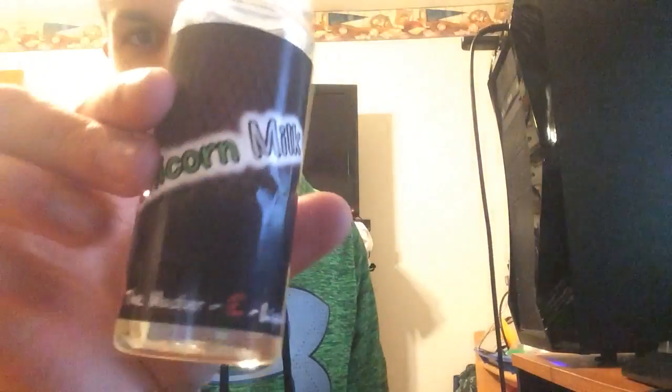First, grab your e-liquid of your choice. I've got Unicorn Milk — it's great.